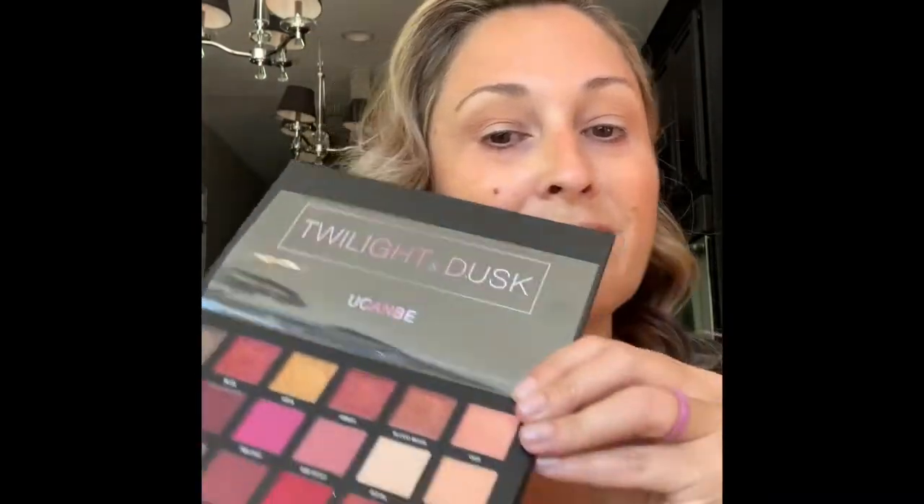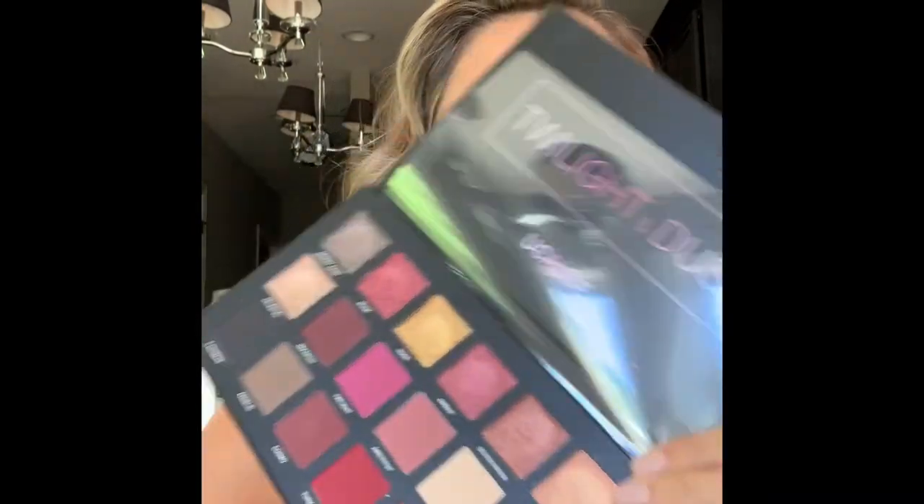Put this all over your eye from lash line to brow. This is a new palette. The first color I'm using is called Blazing — it's the bottom right corner. Unfortunately, iMovie cut off the bottom of the video, so you'll just have to take my word for the colors. This is my transition color; I used a fluffy brush to go into my crease and a little bit above.